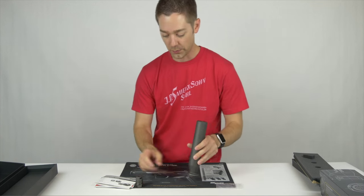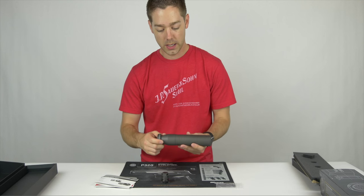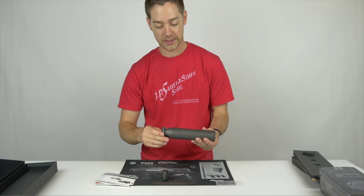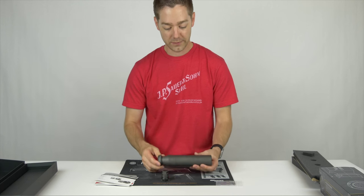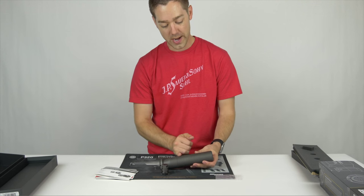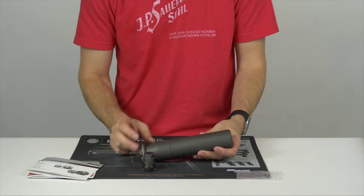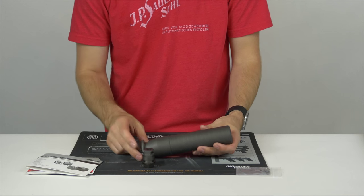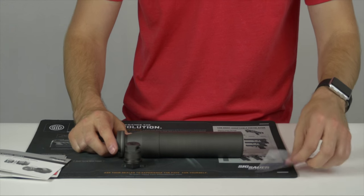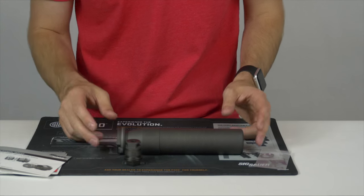A few things to note about the suppressor: SIG is using a single outer tube — I think they describe it as tubeless. This suppressor comes in right at 15.8 ounces, which is a very nice weight considering that it's a .300 diameter can.